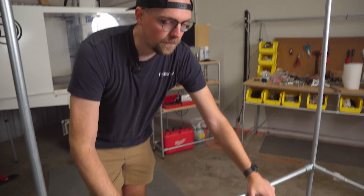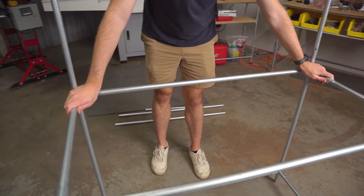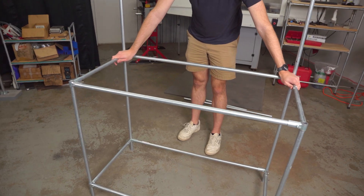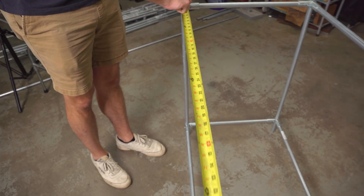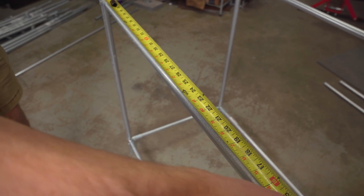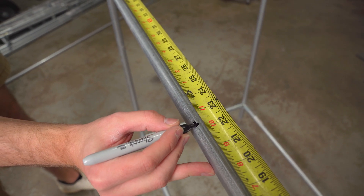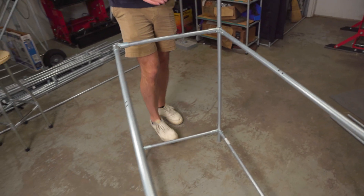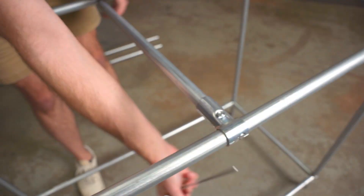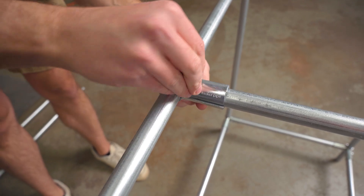Now I want to add some stability. The frame is pretty strong overall, but in case I put heavier things like a vice on top, I'm going to add some bracing. I'll add a support to the front and back at the center of the span. The total span is 46 inches, so the center is 23 inches, but the connector takes up about an inch in total width — so I'll mark 22 and a half on one side and 23 and a half on the other. I'll do the same in the back, then put my T-connectors in place.